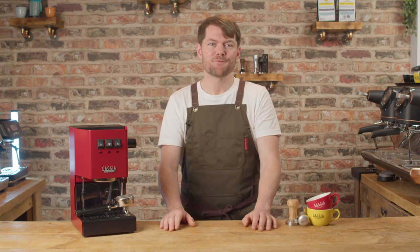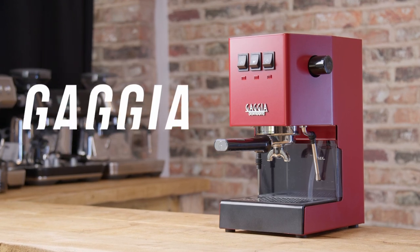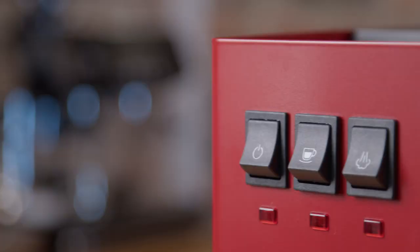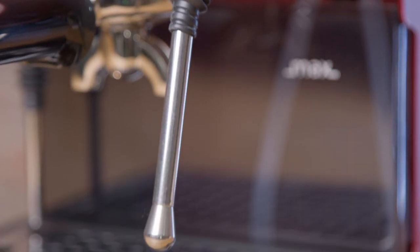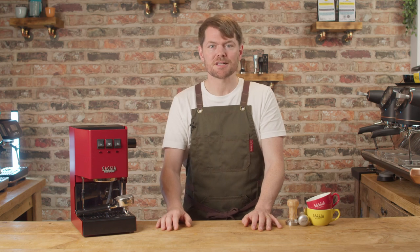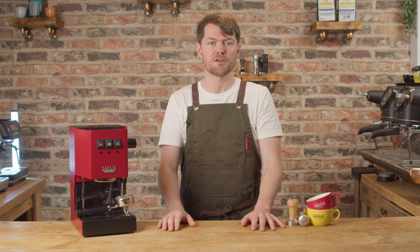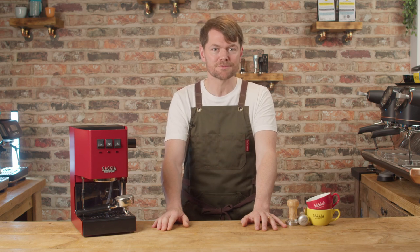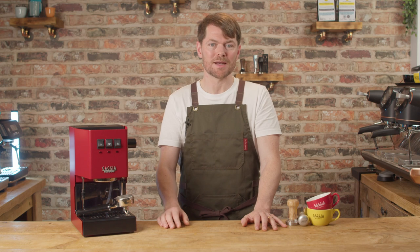Hello fellow coffee botherers. This is the first video in my new series on the Gaggia Classic Pro 2023. I reviewed the Gaggia Classic Pro 2019 in a past episode, but I've since started doing the new series approach on each machine, so I've been meaning to do one for the Classic, and given they've recently launched the latest version, I thought I'd start this new series on the Classic 2023.